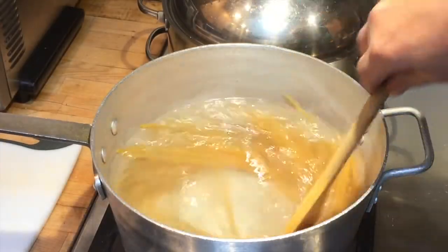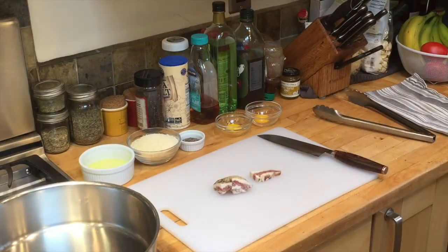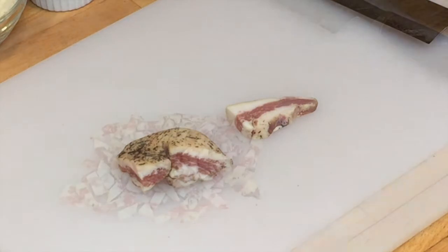Let's give the pasta a stir to keep it from sticking. I cut the guanciale into chunks, wrap it tight, and keep it in the freezer — it's easier to cut when it's frozen.